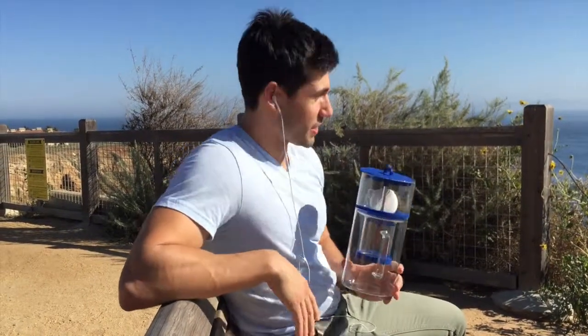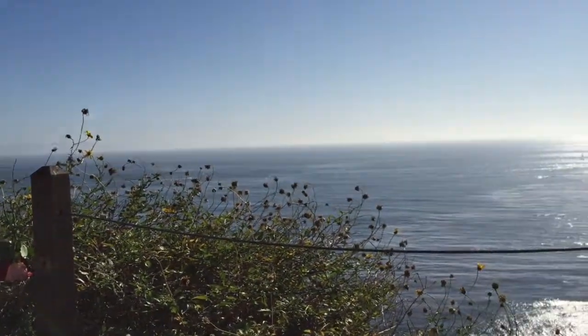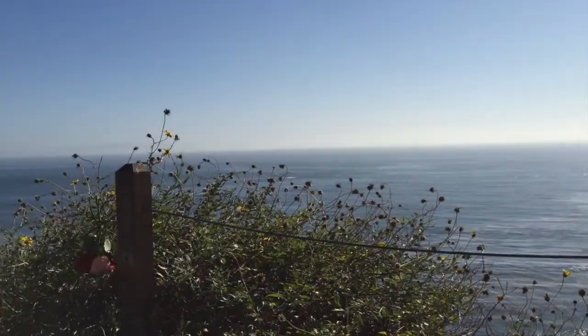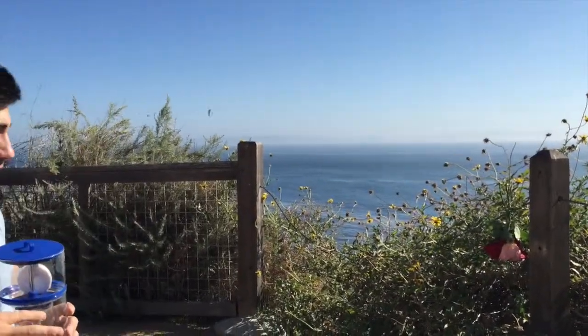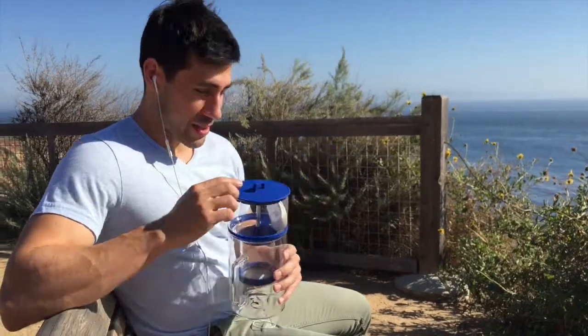Hey everybody, this is David from Barisalab and today we're outside in Palos Verdes. As you can see it's a beautiful day and today we're gonna do a video review on the Bruer. It's actually whale watching season so we're out here trying to see some whales, but so far we've only seen dolphins. Thought it'd be way nicer to do a video review outside instead of cooped up inside. Awesome day.